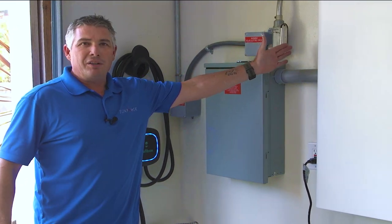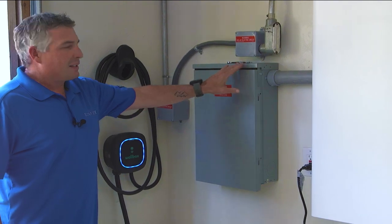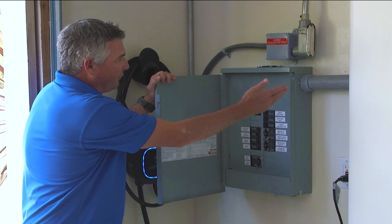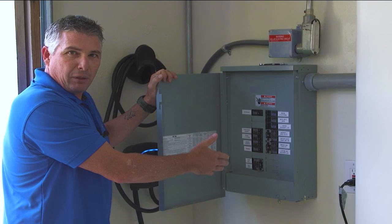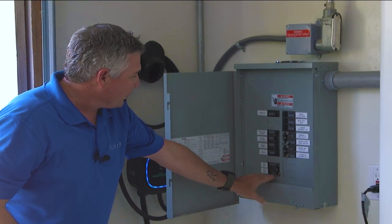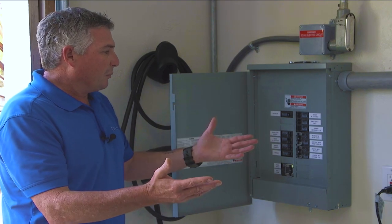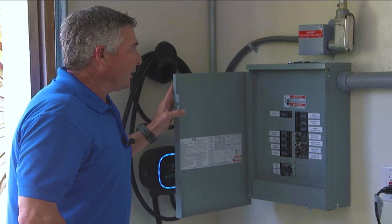On the other side of this wall is the main service panel. The first thing I want to show you is the essential load panel, or backup load panel. In here you can see we've got a number of loads brought in from the main service panel — mostly 15 and 20 amp loads: lighting, appliances, plugs, that sort of thing — in addition to my well pump, which is a 30 amp circuit. These are all the loads that are going to be backed up in the event of an outage, but in normal operating conditions receive power just like any other part of the main service panel.